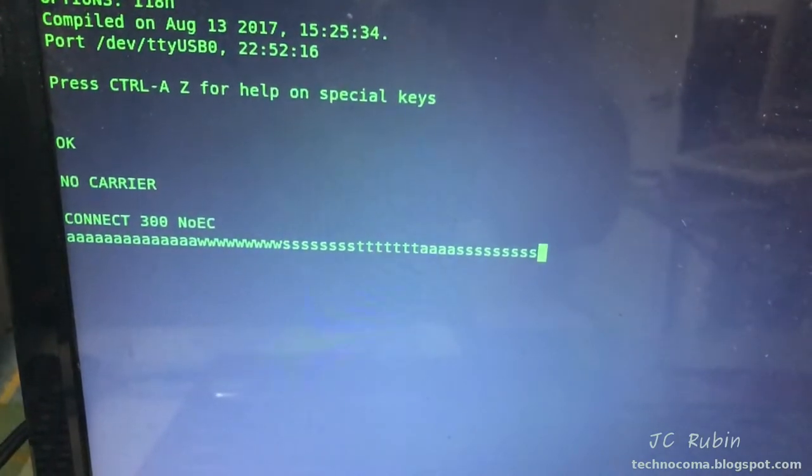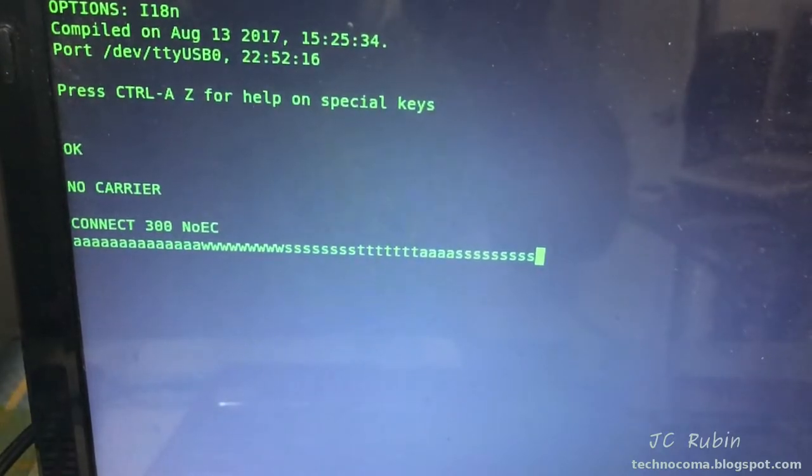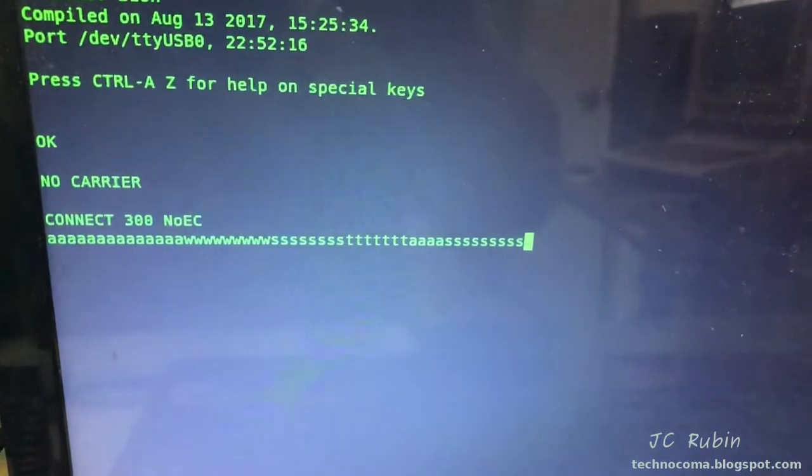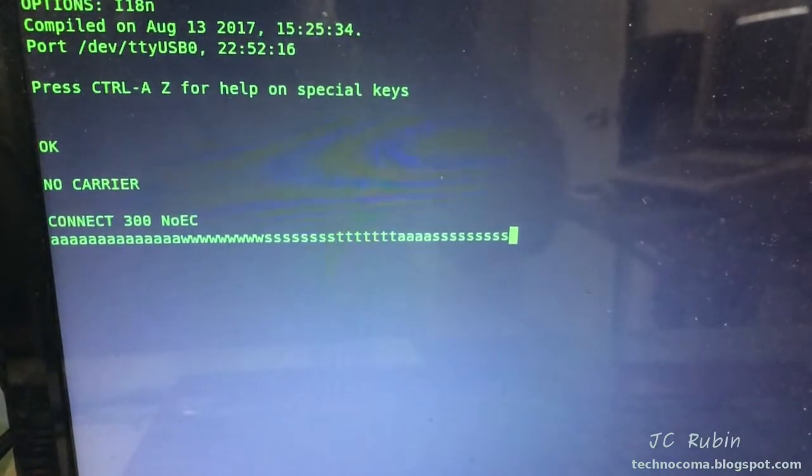It is able to see characters coming in, so that looks okay. We can see a 300 baud connection on answer — this is answering at the acoustic coupler, not originating.